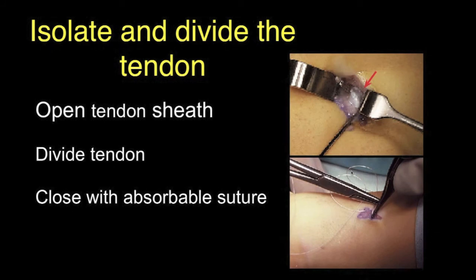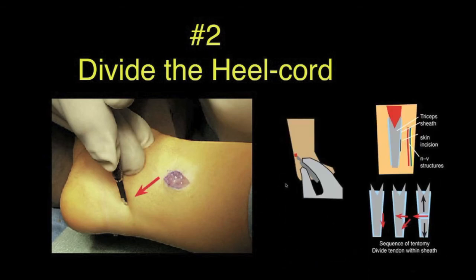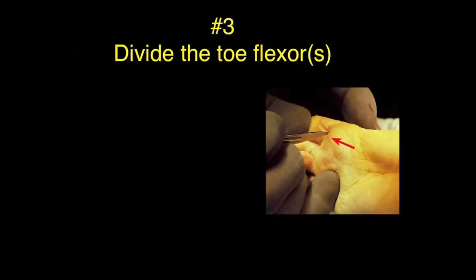The second step is to divide the heel cord. This is usually done through a stab incision, positioned a little more posteriorly than shown in the illustration and better depicted in this drawing. Care must be taken not to injure the neurovascular bundle, which is more anterior. The stab wound is made, the tendon is identified, divided transversely, and then allowed to retract.